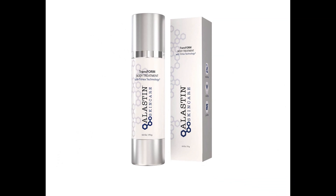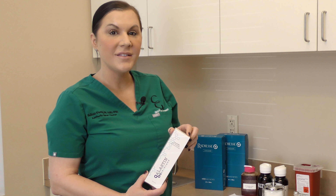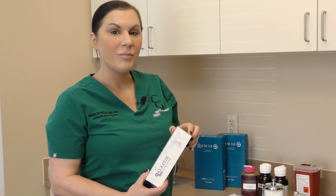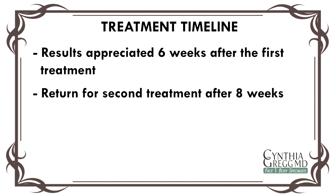Radiesse is also used along with a product called Elastin Transform. We have patients apply this product 2 pumps twice a day to really help with optimal results. Patients will start to see results after the first treatment around 6 weeks. At this point, we can start to determine where the crepeyness is diminishing and where the tightening is occurring. The patient will return at 8 weeks for the second treatment.